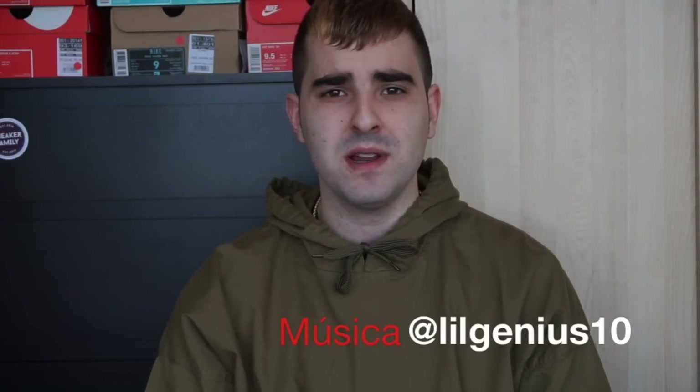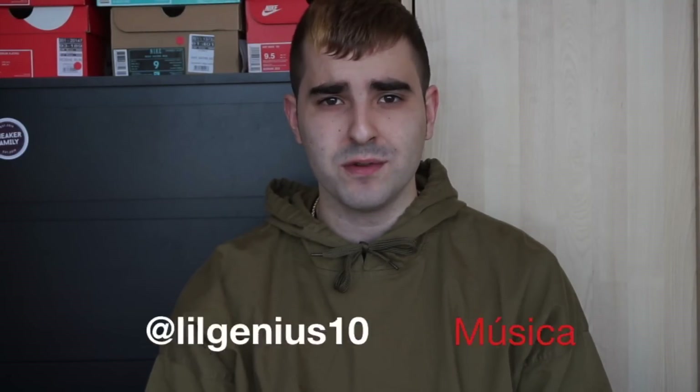Hola a todos, os habla Sneaker Family, de Sneaker Family España, el canal de Youtube. Hoy estoy aquí en el canal de JJKicks360 — nos hemos conocido hace muy poco gracias a nuestro hobby de los sneakers. Muy contento de poder estar aquí en su canal. Hemos decidido colaborar: él va a hacer un video para mi canal y otro para el suyo. Así que si os gusta el video darle al like, pasaros por mi canal si os gustan las sneakers en español.